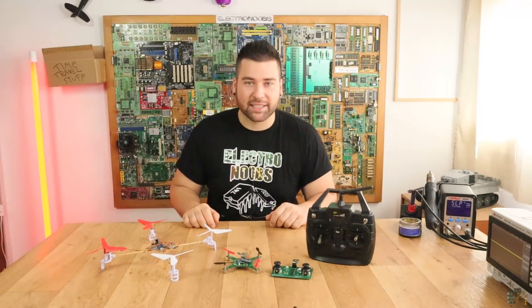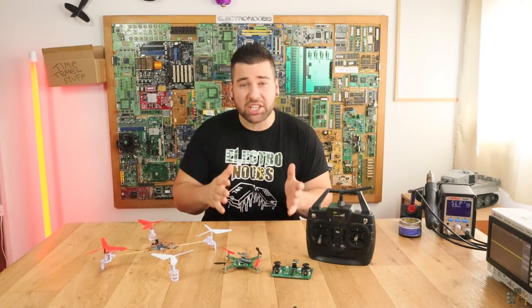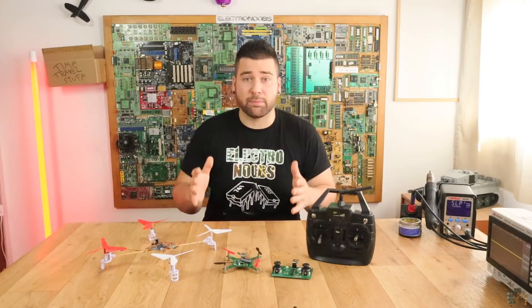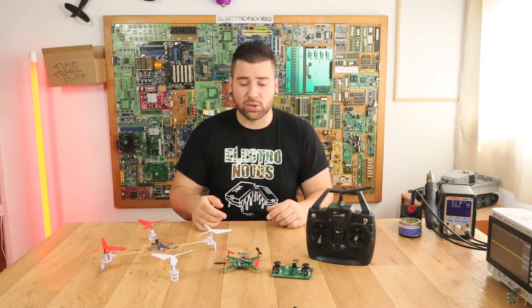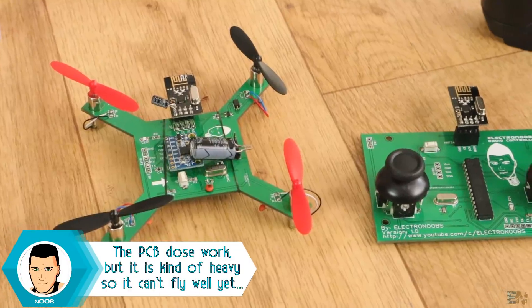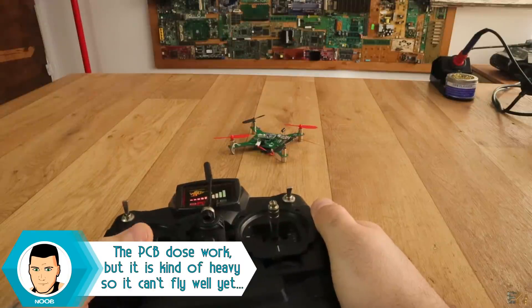What's up my friends, welcome back. This will be an update video on the brushed motors drone project because a lot of you guys asked me about that. So before we even start I have to say that the project works, but the PCB for this video, this PCB here doesn't. This is the third version for this PCB and I'm kind of getting frustrated.